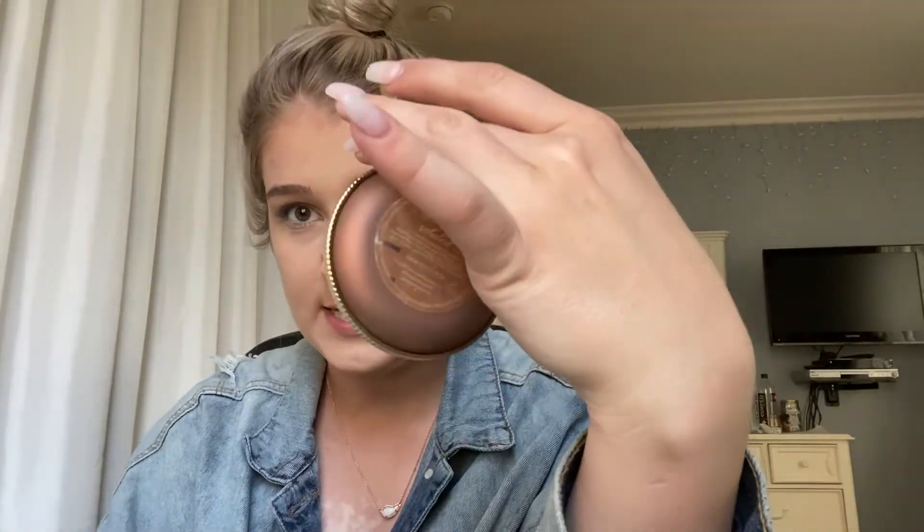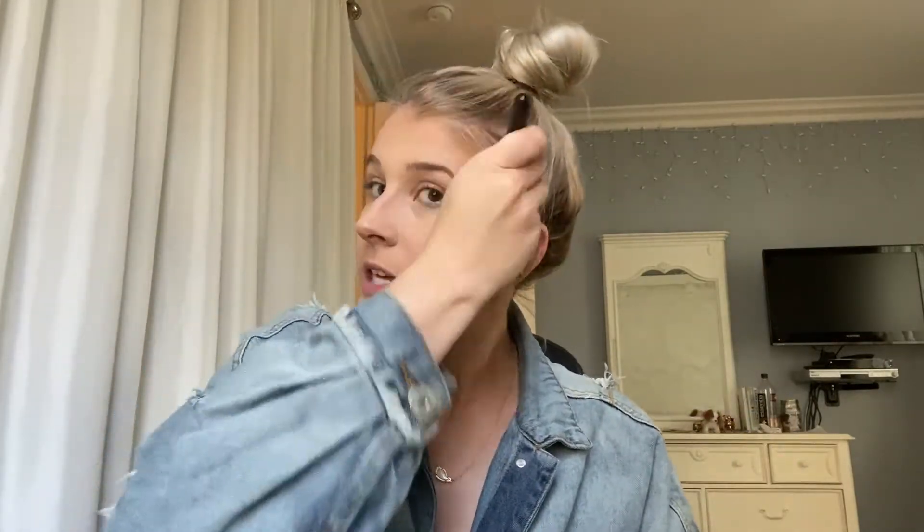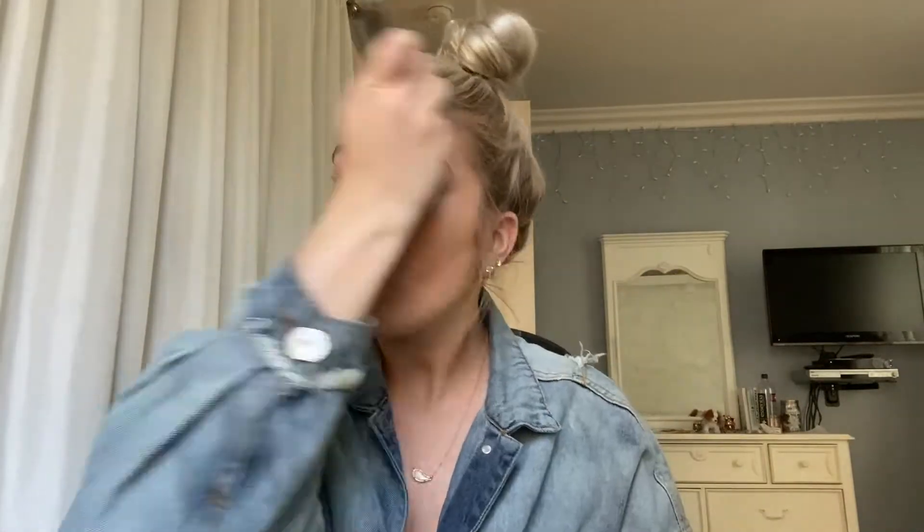And then the best part — contour. I'm using the Too Faced Chocolate Matte bronzer in Soleil. I take my little contour brush and get my cheekbone area, then bring it up on my forehead just so I have some dimension. If you're blonde and your hair is a light color, it's really easy for your hair to blend in with your face and you just look like a ghost, so contouring the forehead is really helpful with that.